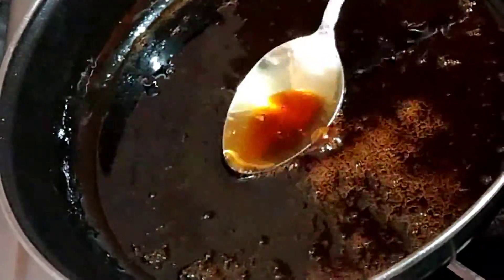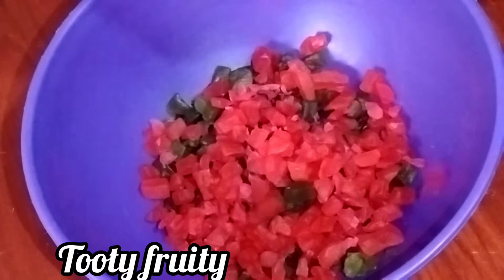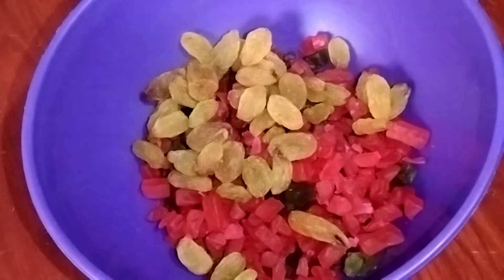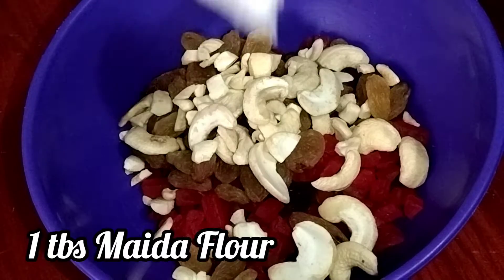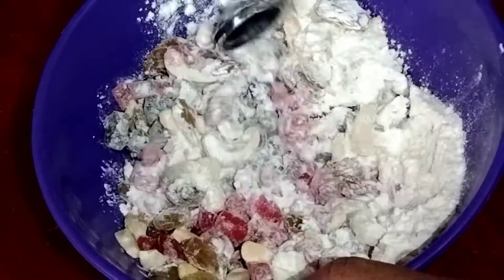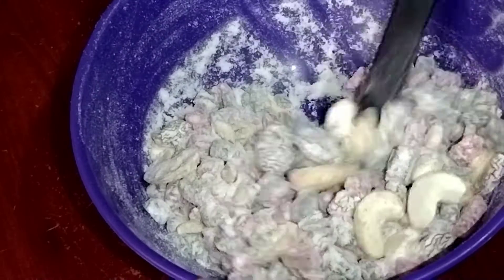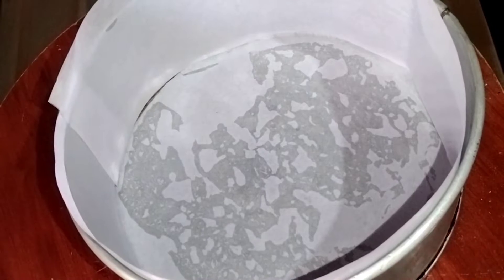I've used nuts — green and red. I'm going to add raisins inside. You can add cashews. You can add 1 tablespoon of maida. You can mix it in. You can add a plum cake with dry fruits and nuts. You can add butter and pepper.